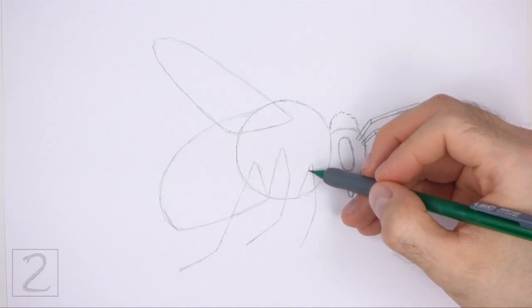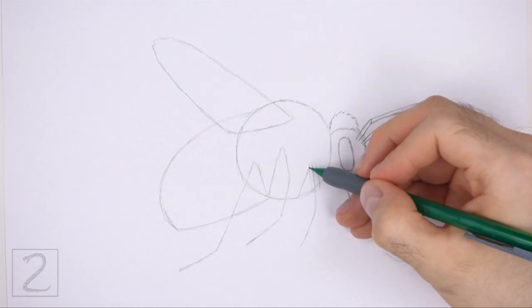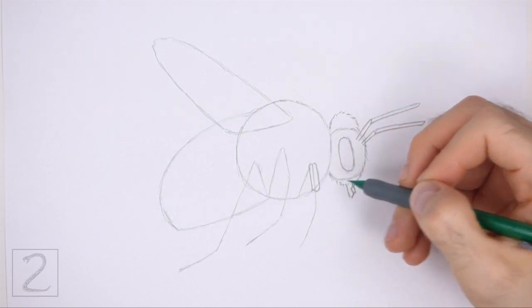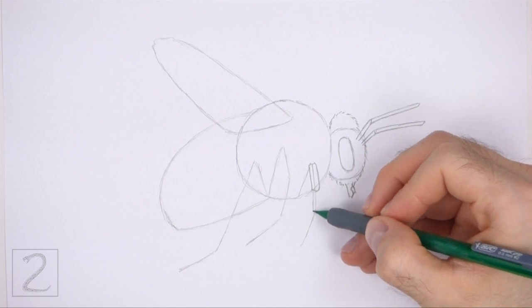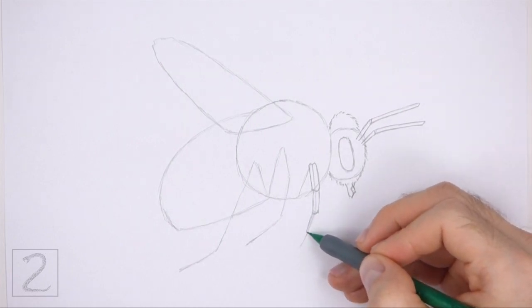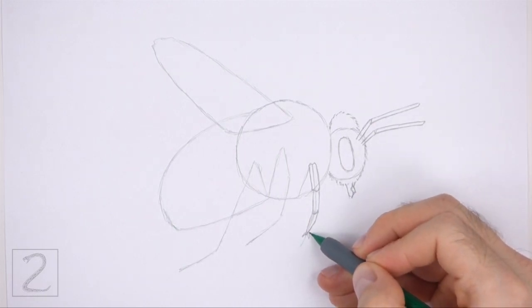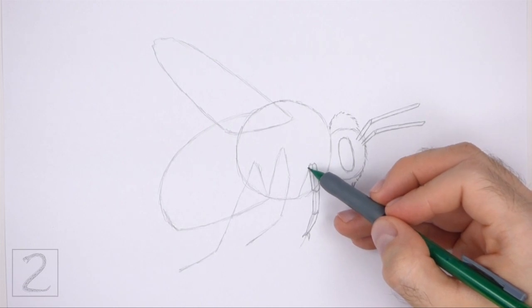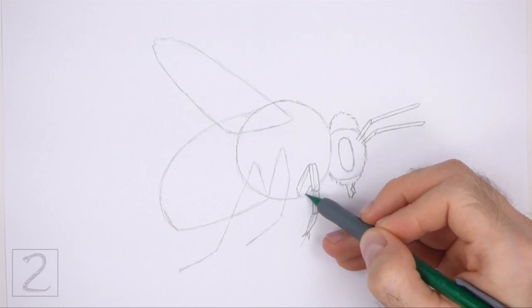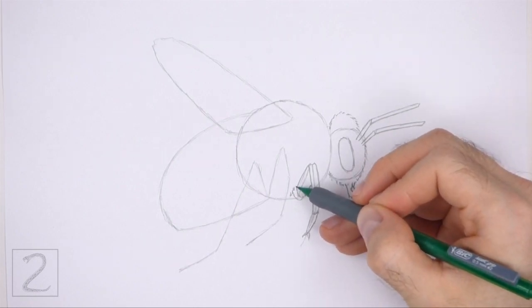Now use the long angled line to the left of the head as a guide to draw the front leg. Draw the leg in small segments. Draw the first segment as a small rectangle around the top part of the guide. Continue to draw more small rectangular segments farther down around the guideline. Keep the shape of the leg thin. Add a couple of small spiky shapes at the bottom for the claw-like section. On the top left side, draw a bigger shape around the guideline for the base of the leg.